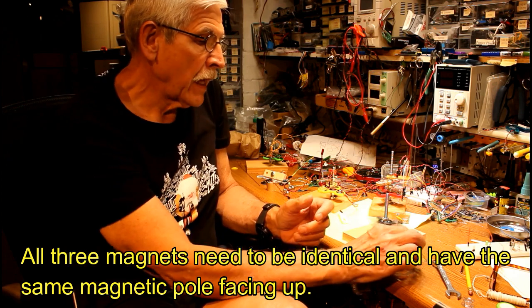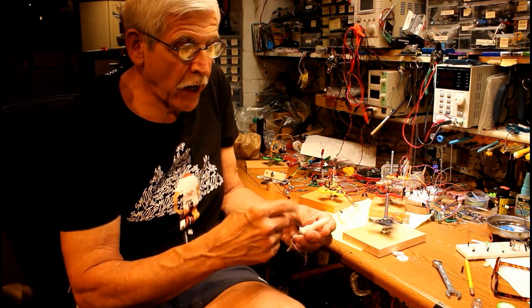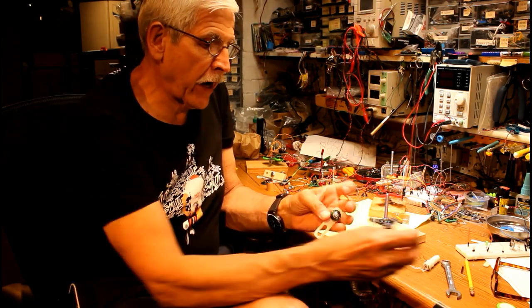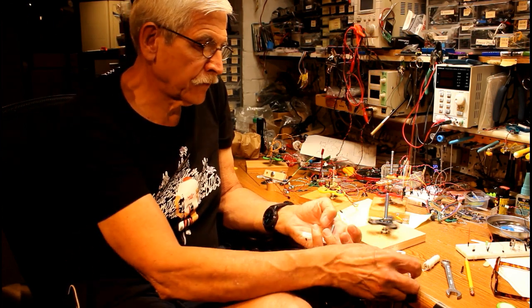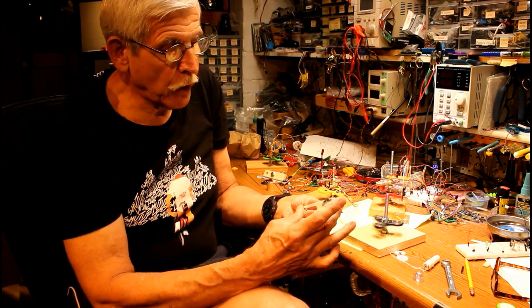You can make a coil just by taking insulated wire and wrapping it around a bolt. I decided to wrap magnet wire around the bobbin from a sewing machine — you can get these at any sewing store, probably on eBay also. I wrapped up a coil and put it onto an acrylic arm.